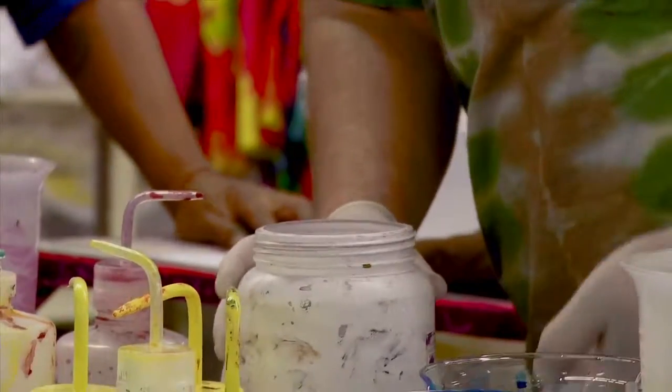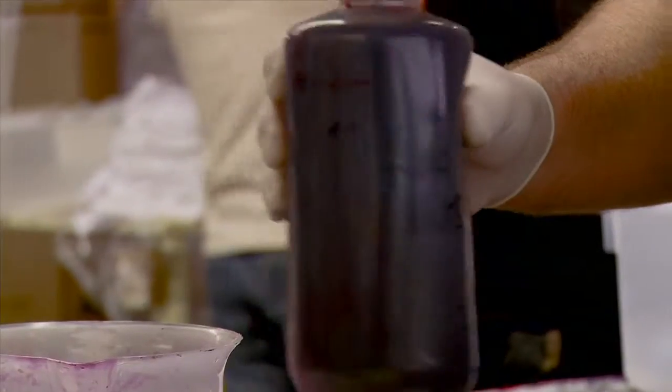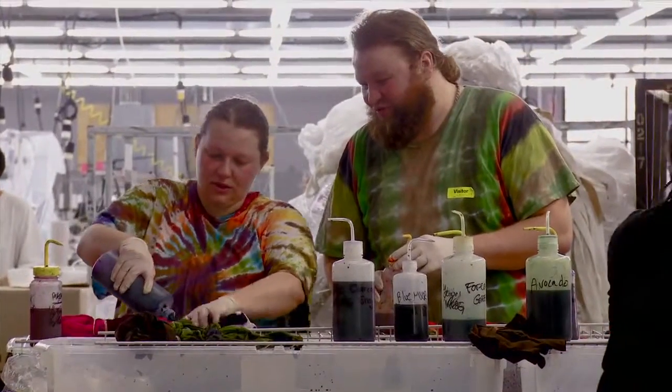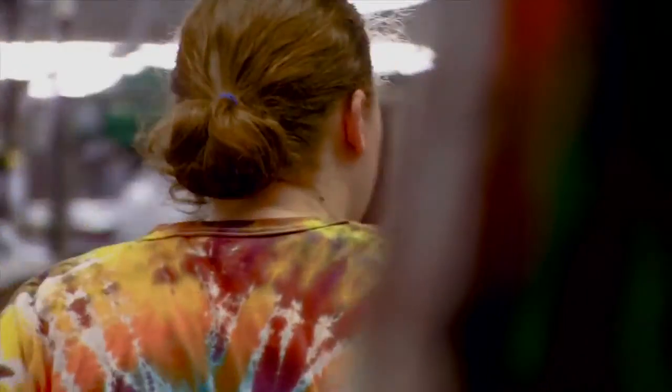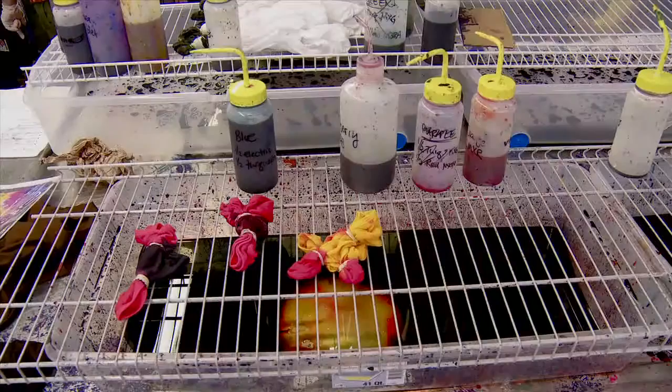How much do you think these bottles are though? These are a little smaller probably, right? You use 60 bottles at one pound, so it's around 500, 250 I think. So it's going to be half of that — like one tablespoon of dye. So like half of that in here.